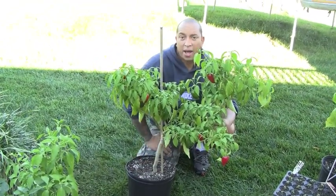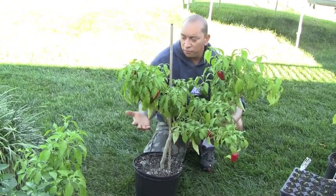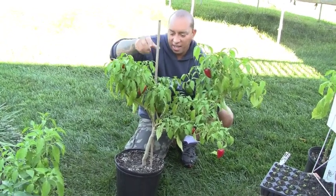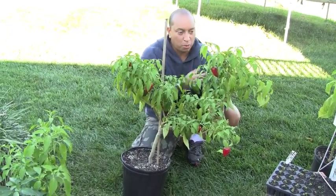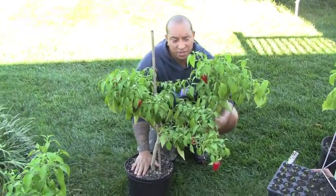This one got so big I eventually had to move it into a five-gallon container, and that was this past summer. It's gotten so much fruit on it that I have to hold it with my hand on this side because this stake is just not enough to support all this weight. So I'm going to have to make some adjustments and get another stake on that.